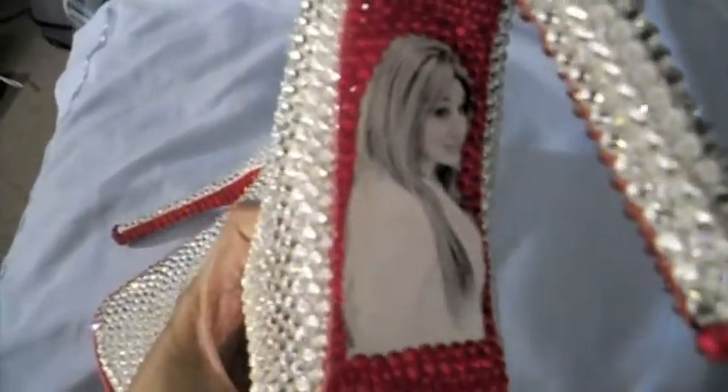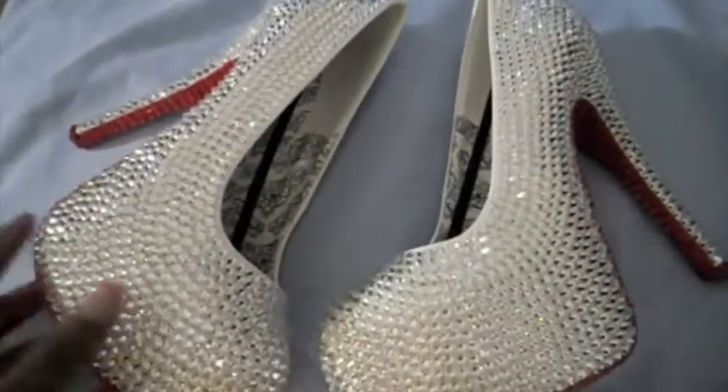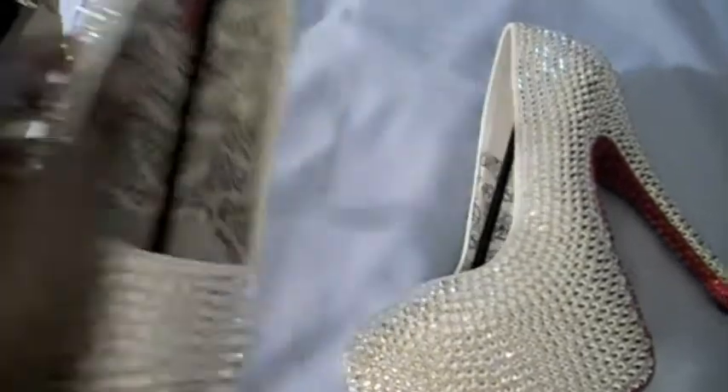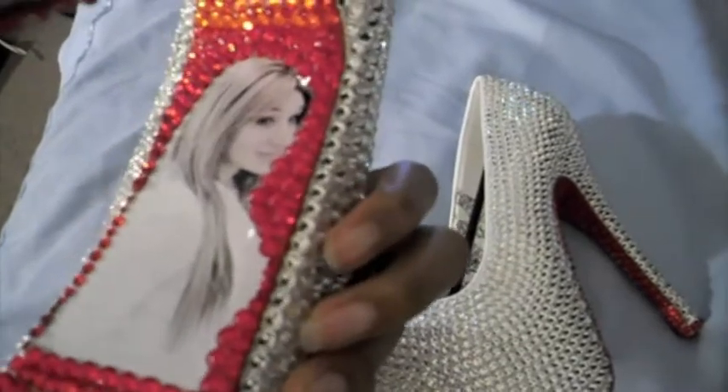And I just love this. I had this idea, and I wanted to just try it out — and who better to try it out on than my best customer. All you guys have to do, if you're interested, is when you purchase the shoes, you just contact me through my email address and send me your picture, and I'll put it on the back of your shoe for you.